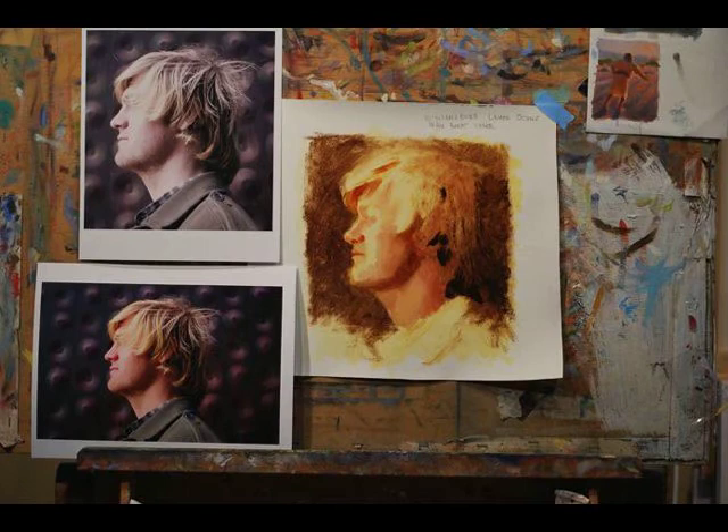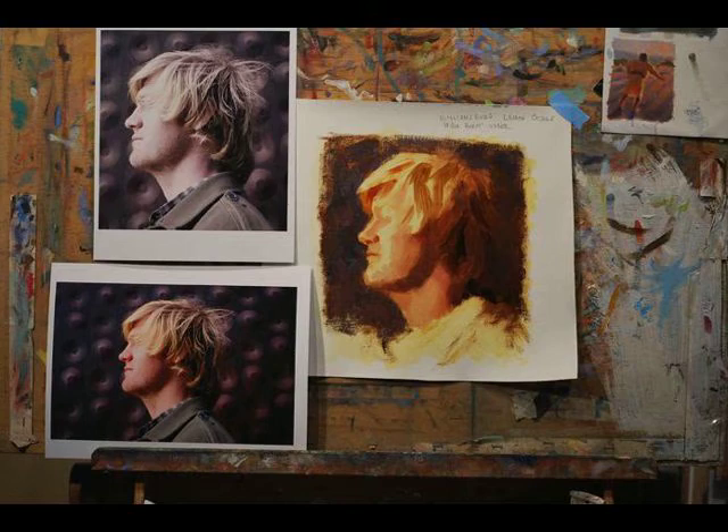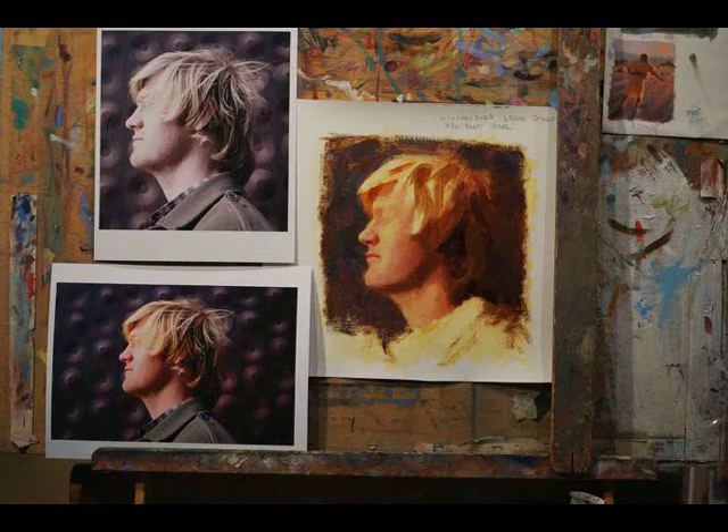I kind of start out in a traditional way with underpainting of yellow ochre and some burnt umber in the backgrounds. I start laying in the planes and I give focus to the light that hits the front of his face. Notice how that light starts diminishing towards the back of his hair.